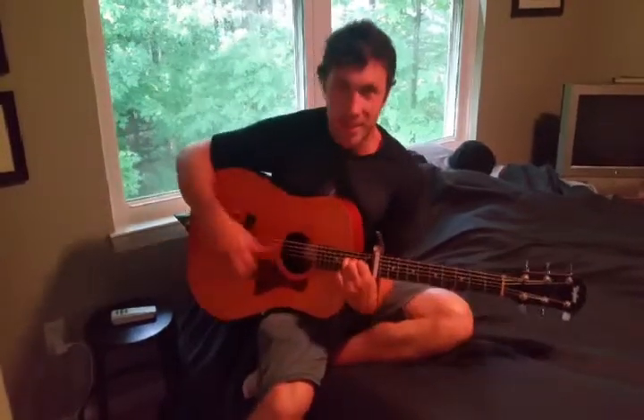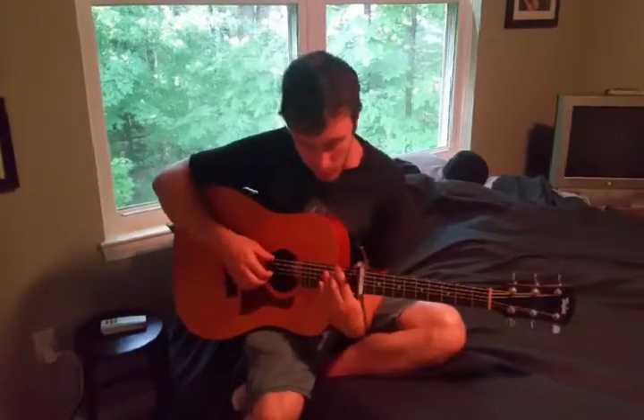Alright, I'm going to be teaching all you who are interested how to play Love Is Not Enough by Owen, which has an awesome guitar part which I love and have figured out. It's pretty sweet.